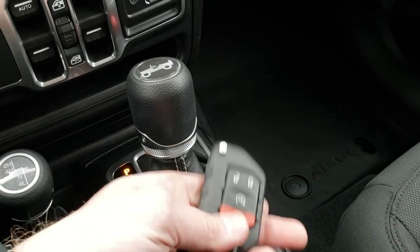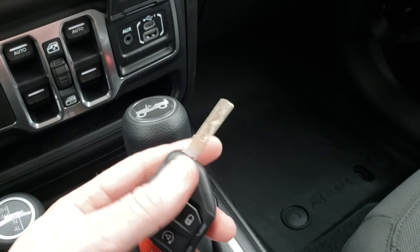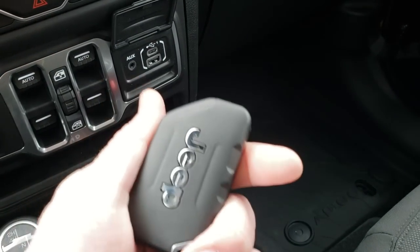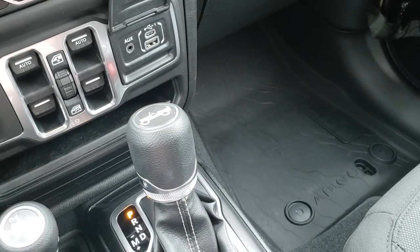The new key fob has remote start on it, has a hideaway key to get into the doors, and it's very thick with a good weight to it. It says Jeep on the back — just a very heavy-duty key fob.